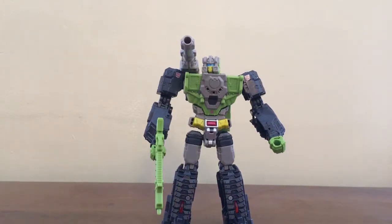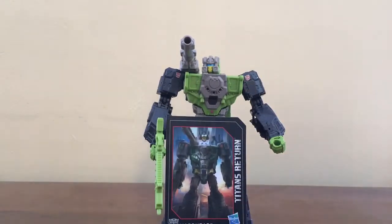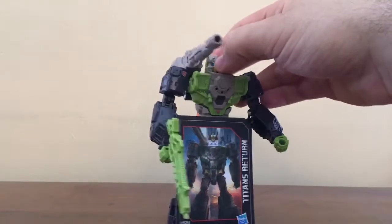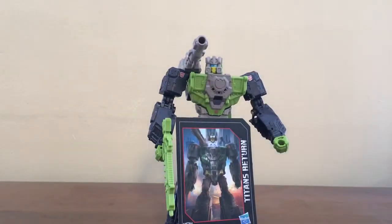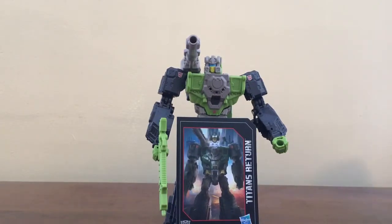If you're a fan of the Headmasters cartoon that aired in Japan — I'm not sure if it aired in the States — and if you're a fan of Titans Return or Hardhead, then get this figure. It's a really great return to the G1 classic. That's pretty much it for this review. Next time I'm going to take a look at the Deluxe Class Chromedome from Titans Return, which is the second main character of the Headmasters cartoon. I'll catch you next time — rolling out.